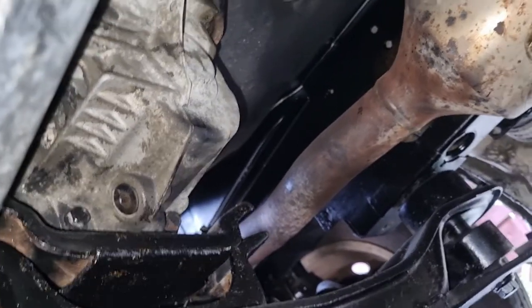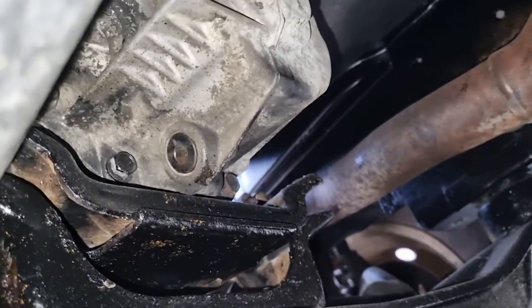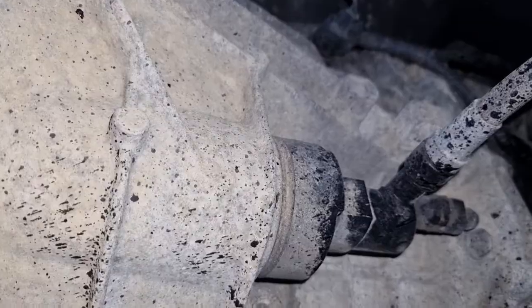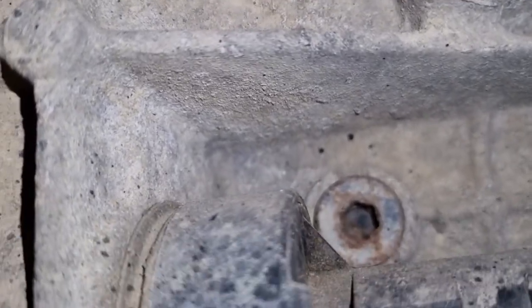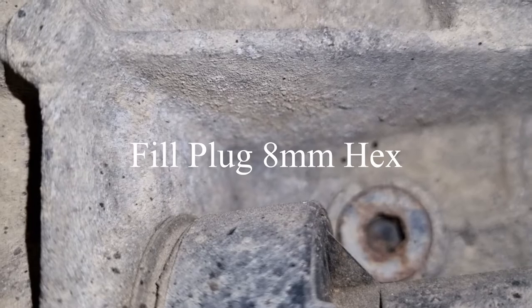What we need to do is come right to the back where the prop shaft connects up to the gearbox — that's where we can find our drain plug. The fill plug catches a lot of people out. Remember where I pointed out the slave cylinder? Your fill plug is located just up there, just behind that slave cylinder.